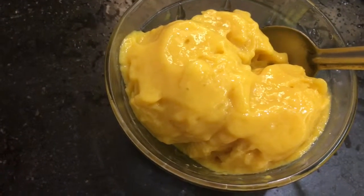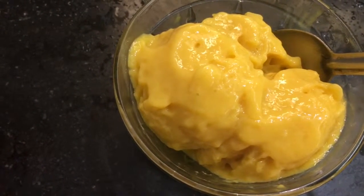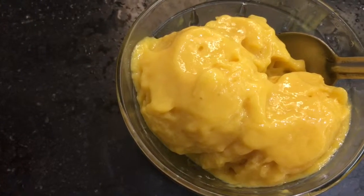Hi friends, today let us see the preparation of making a mango ice cream with only two ingredients.